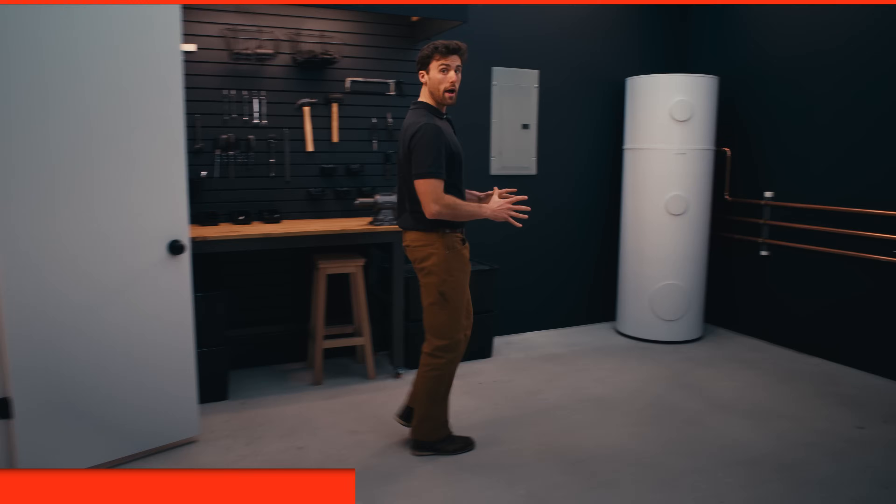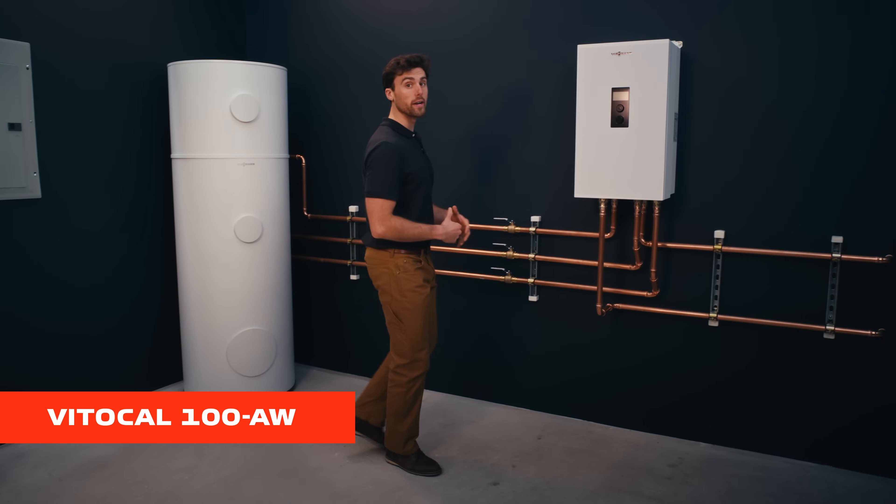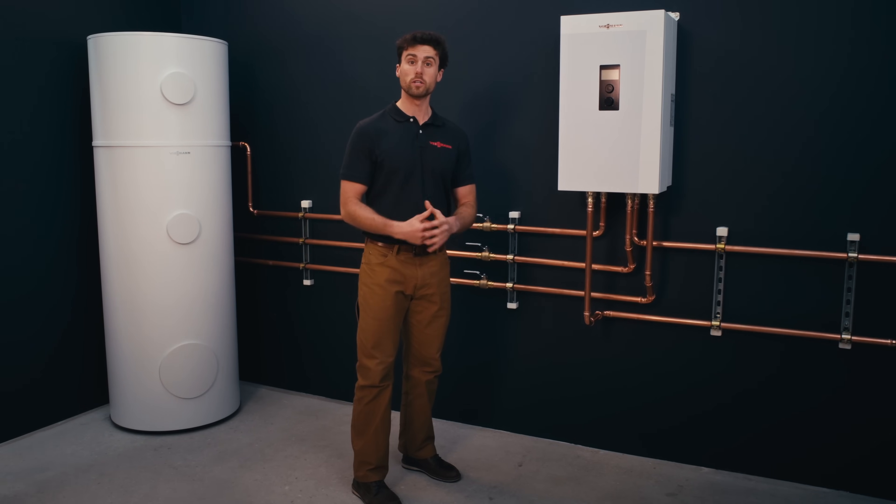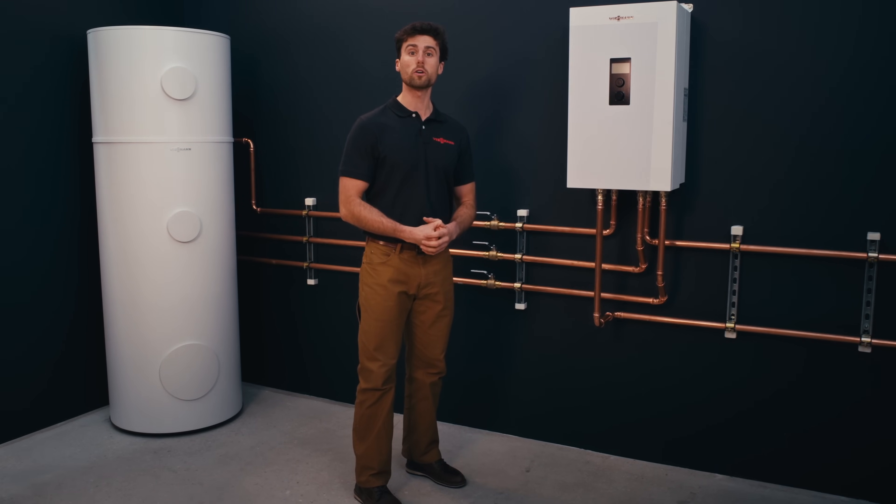The Vito Cal 100 is your first choice when it comes to combining cost savings and environmentally friendly climate solutions. As an added bonus, this system integrates with the optional domestic hot water tank, eliminating the need for an additional heat pump or electric water heater.